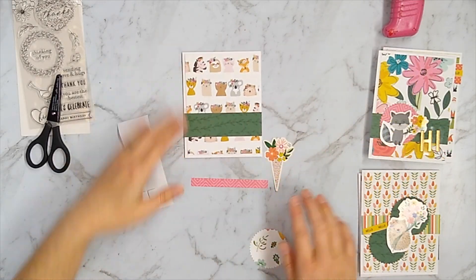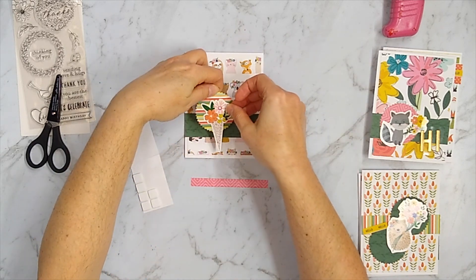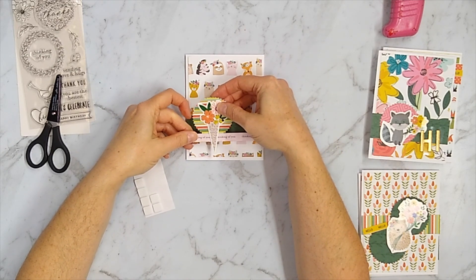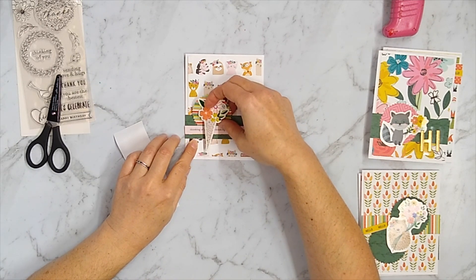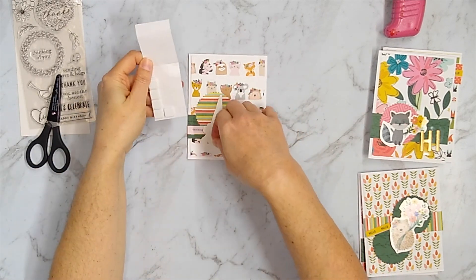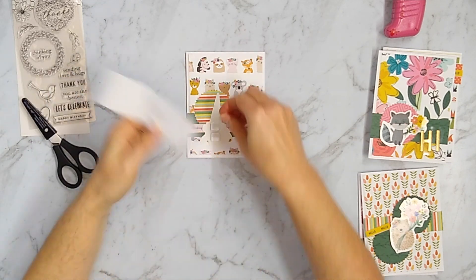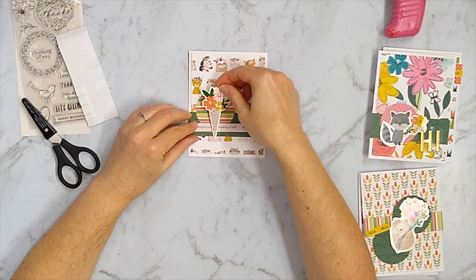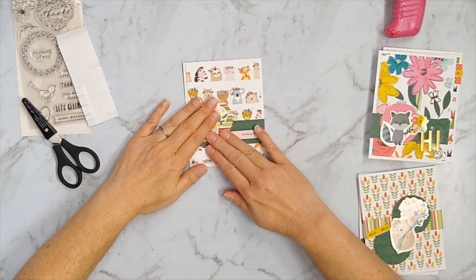Here's the formula: we're going to have a large background of pattern paper, then a strip across the entire width, a punch circle to highlight a focal image, and then a sentiment. This card has a small strip of sentiment as part of filling in since I only had three sentiments available. I'm going to add extra interest and dimension by popping up my focal image. Using this base design I ended up with seven cards for this whole project.